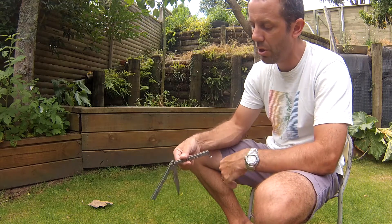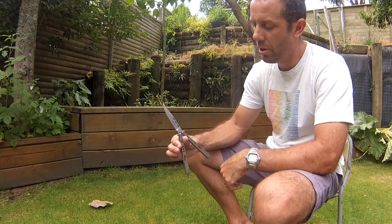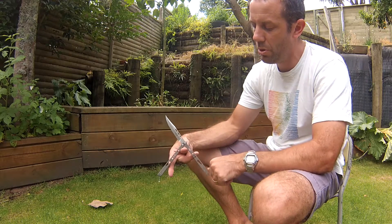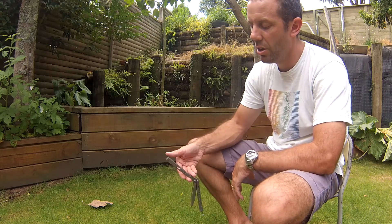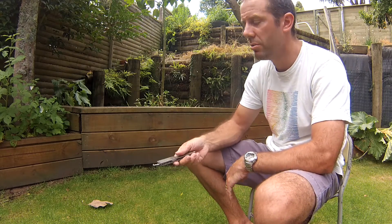From here it's just a reverse wheel around the thumb. Roll the bellisong back over your thumb and catch with your middle finger like so, and then from there continue the rotation into the ice pick catch. So it should be all in one fluid motion in theory.